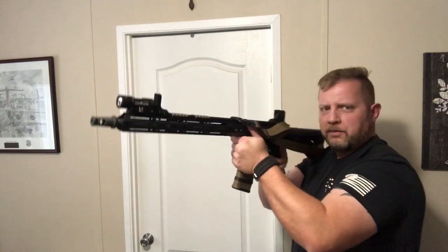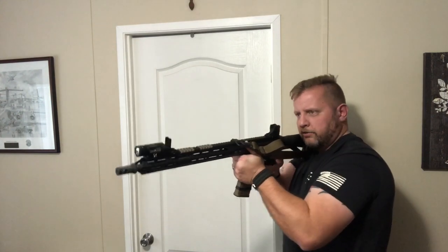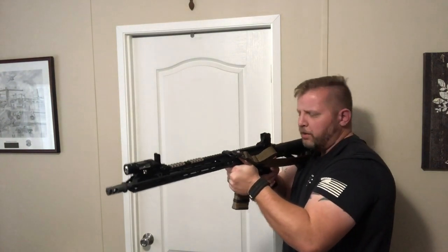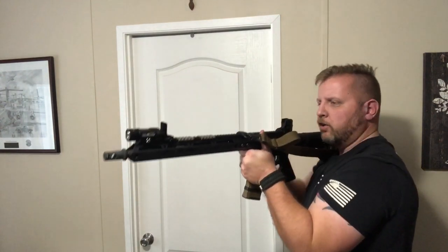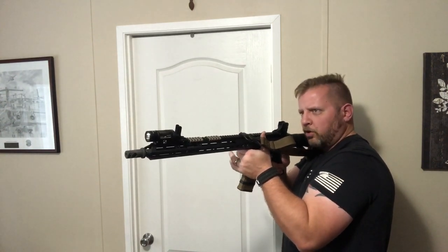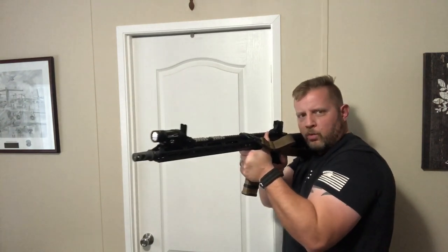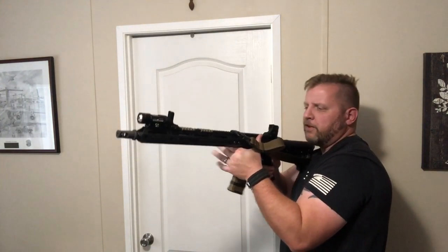Starting back at the magwell position, we know that this isn't the greatest for close quarters because your muzzle is going to have a little bit less control. But this does work well for extended hold of the rifle because I can hold the rifle right here using my bone and muscle support. I can do it for a longer time than I could with my hand extended out. This is also great for long range shooting one round at a time — it allows for good bone and mass support to take accurate shots.